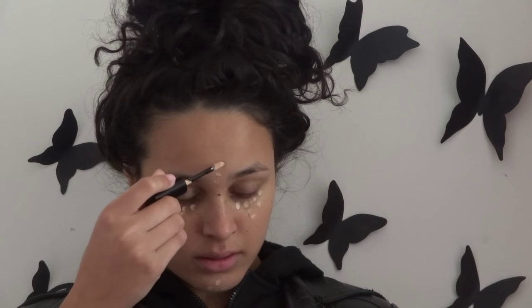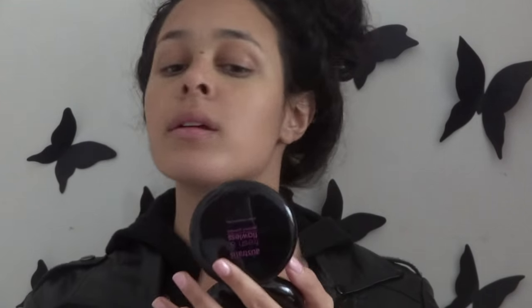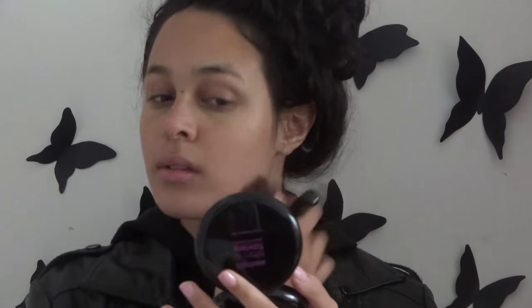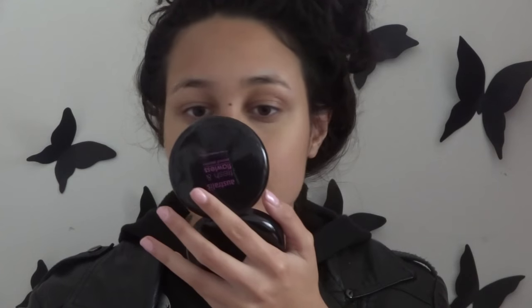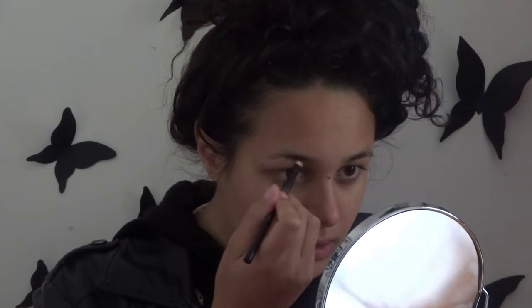Now I'm just covering the dark parts that make me look like I have no soul. Now using the Australis Fresh and Flawless Press Powder, I'm just making my face look like a face. Using my Essence Eyebrow Designer in Black, I'm grooming my eyebrows out and then I'm filling them in.